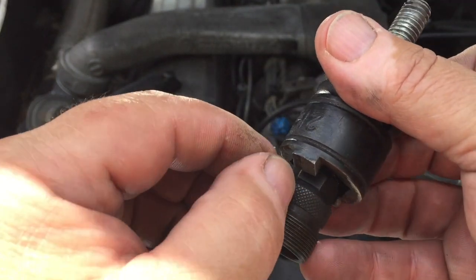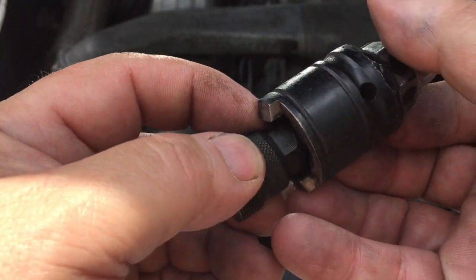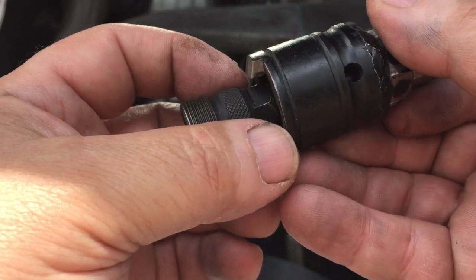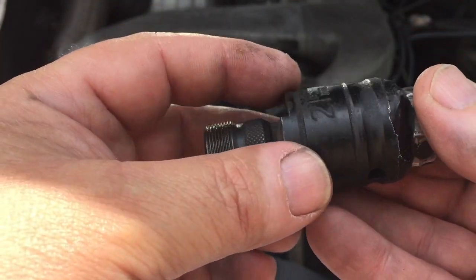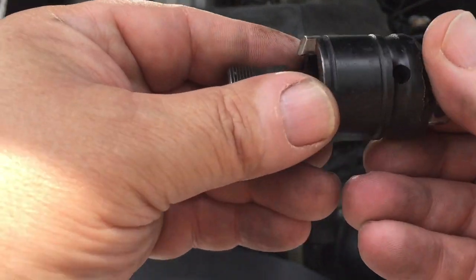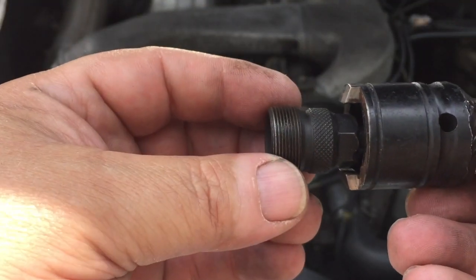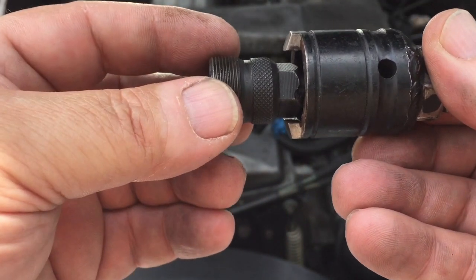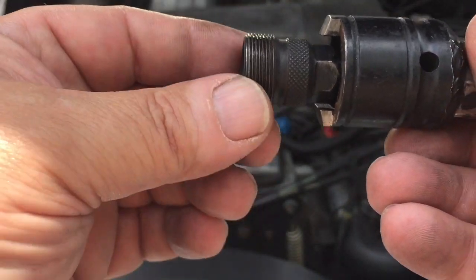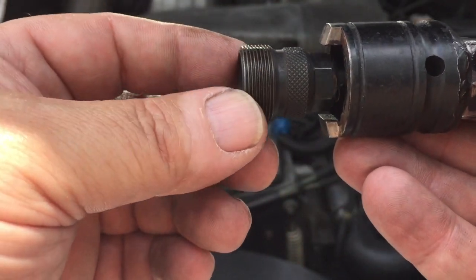Otherwise you will slip out of that slot, really mess up the nut, and you will not be able to get the pre-ignition chamber out. Before you start removing the pre-glow chamber, after you've loosened up that nut, you take this tool back out along with the lock nut for the pre-ignition chamber.